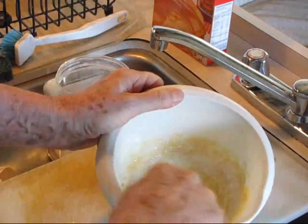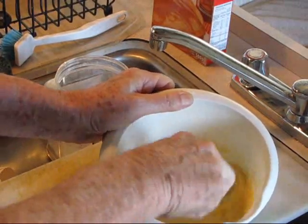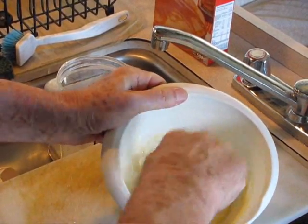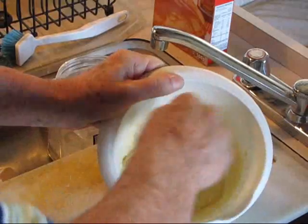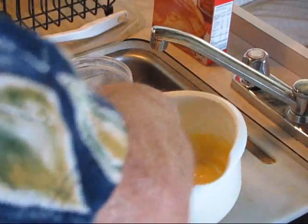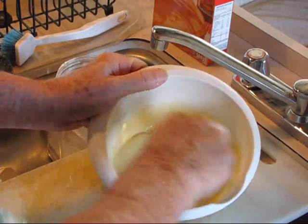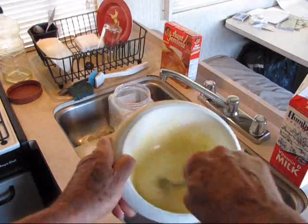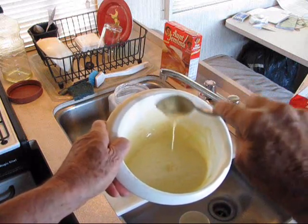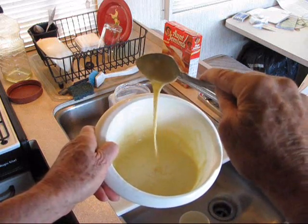It has to be pretty thin. When it comes off the spoon like this, at this consistency, I know that it's right.